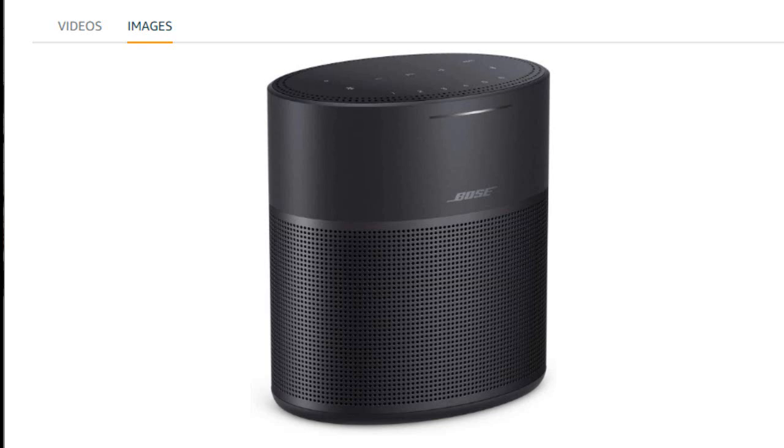Hello, in this video I will give you a short review about the Bose Home Speaker 300 with Amazon Alexa built in, that I bought from Amazon. I hope this review helps you. Here is my review.